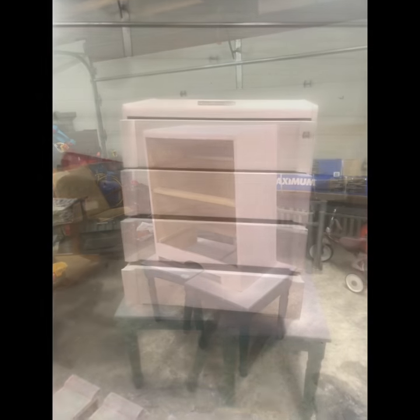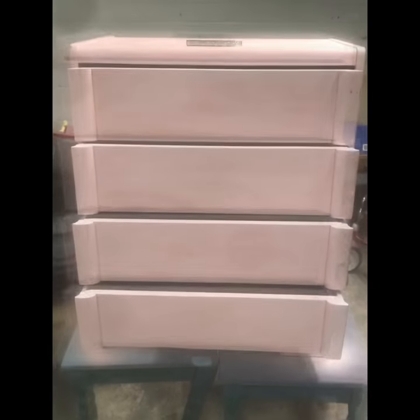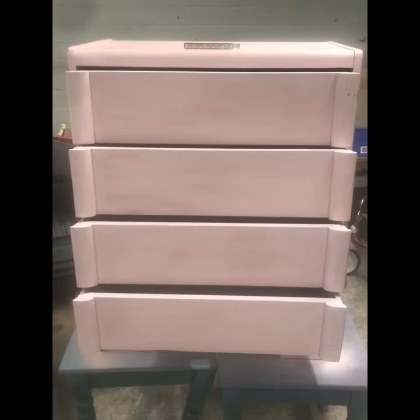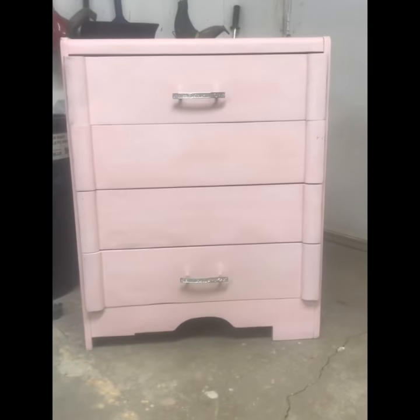I then rubbed some rose gold glaze on and did a stencil on top in the Martha Stewart paint. And then you've got to have some bling — added some handles — and this is it, all finished!